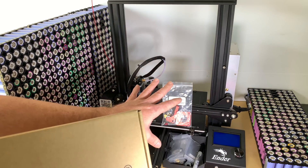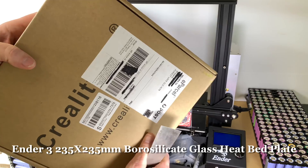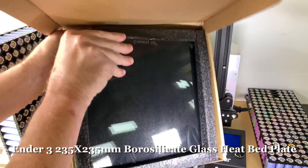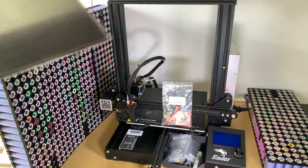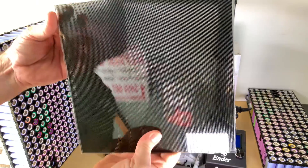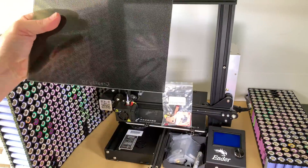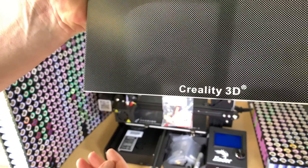I've also got the glass bed, which I ordered when I was getting very frustrated with the ABS not printing. Apparently it's still a really good upgrade so I'm going to do it anyway — comes very well packaged. Let me try to do this on camera without screwing it up and dropping it. There we go — nice, sexy, black transparent. I like that!